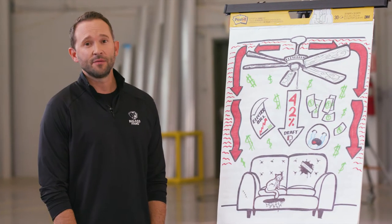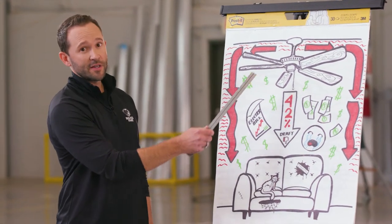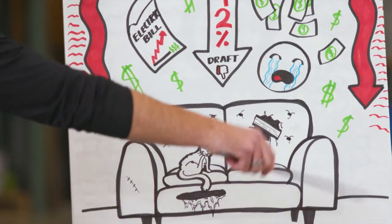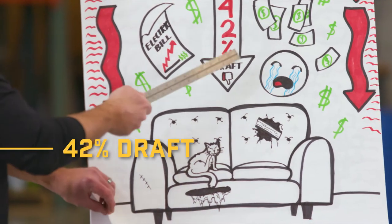Reversing your fan in the winter is actually a misunderstood concept in the fan industry. Science tells us that heat rises to the top. Reversing your ceiling fan pushes that heat straight at the ceiling, and it makes it travel a long distance to get to the actual bottom where the occupants are. That takes a lot of time and energy and creates a draft for people.